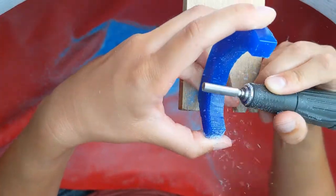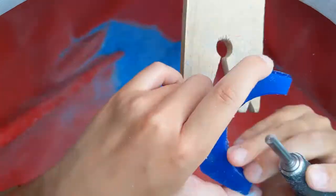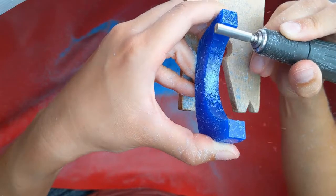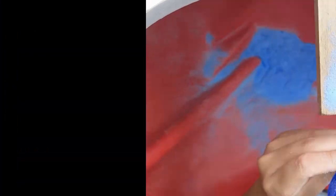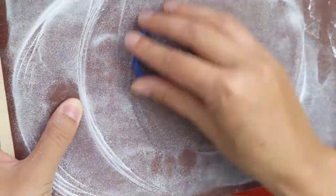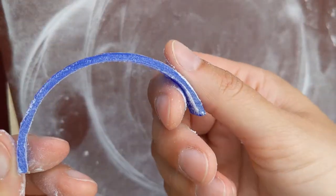I'm now using the wax burr to remove the excess wax. So I marked a new line, filing away the high sides first, then wearing it all flat.